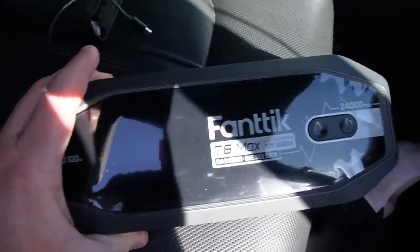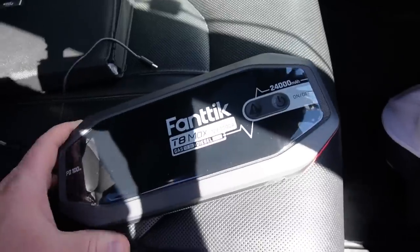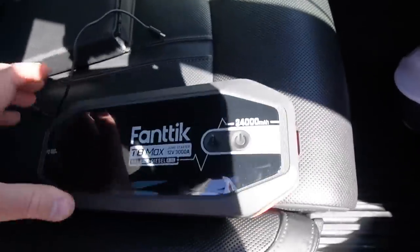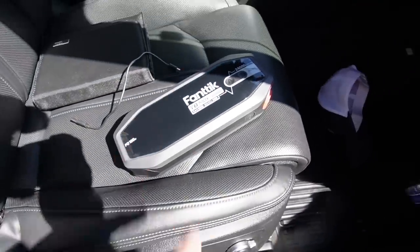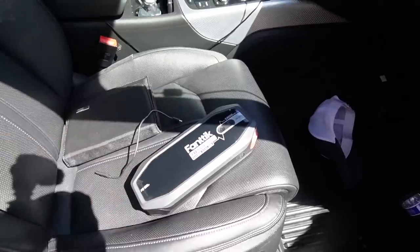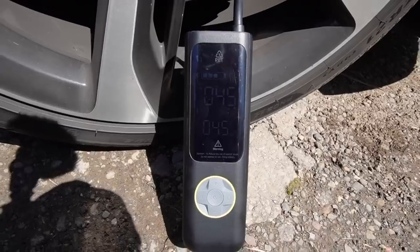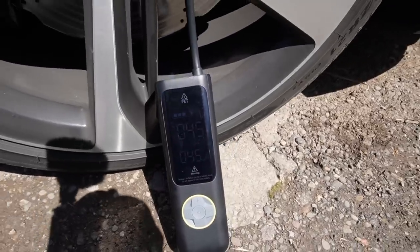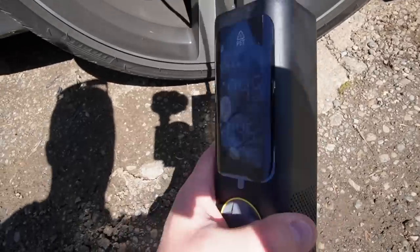While that's inflating, let me quickly show this — the Fantig T8 Max. This is a jump starter for your battery. This thing is awesome; it will also charge things like iPads and all kinds of other stuff. I don't have a dead battery so we don't really need to use it, but it's a great product. The tire filled up to 45 PSI — just took a few minutes.